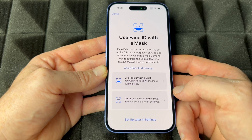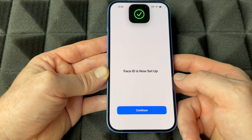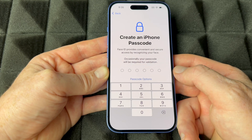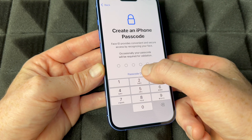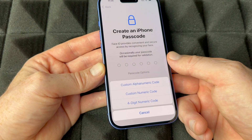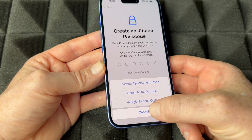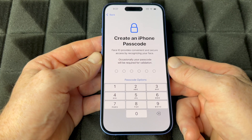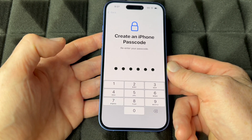You can scan again to use Face ID with a mask — I'm going to choose not to, but you can definitely do that. Then continue on and create a passcode. You do have other options under 'Passcode Options.' Make sure it's something secure, then re-enter it to confirm.